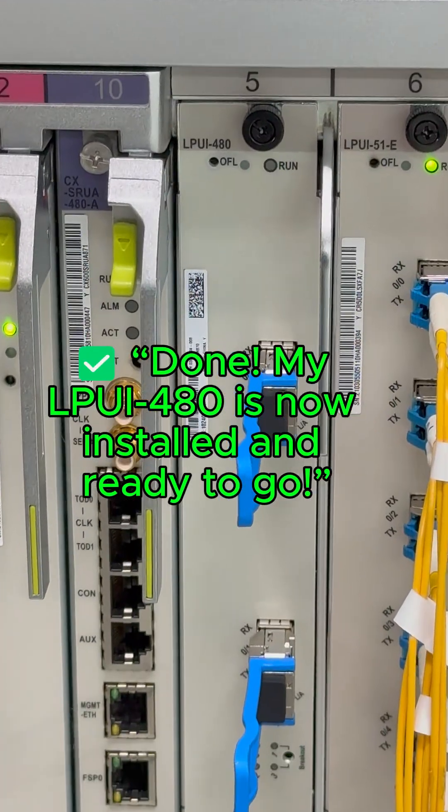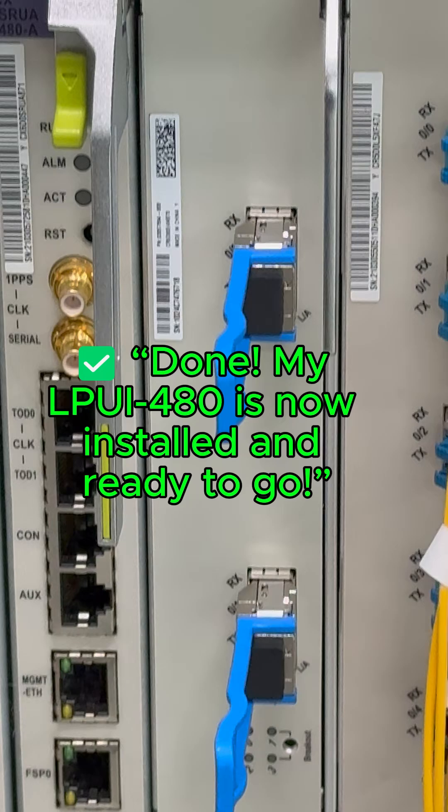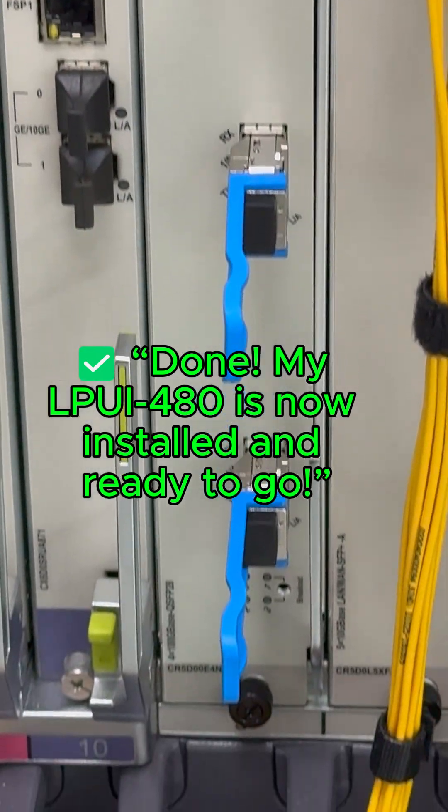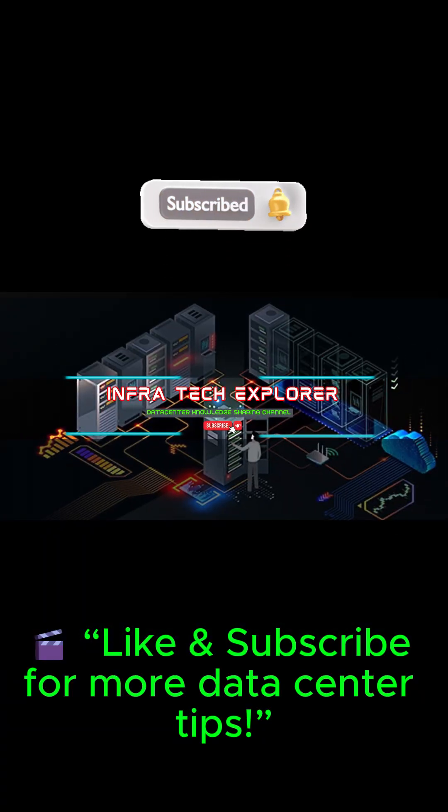Done! The LPU i4804x100g is now installed and ready to go. Like and subscribe for more data center tips.